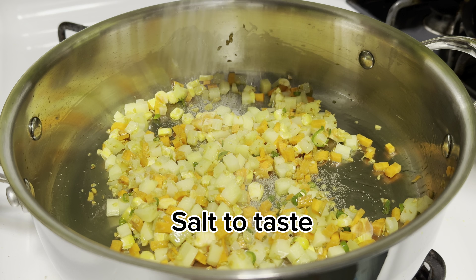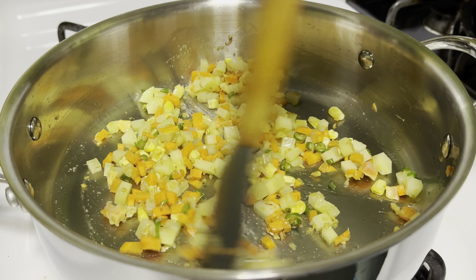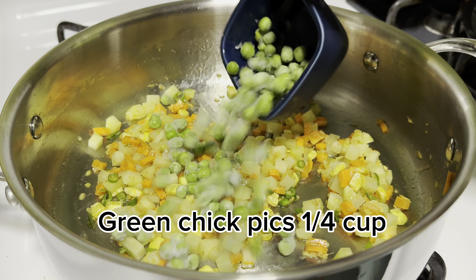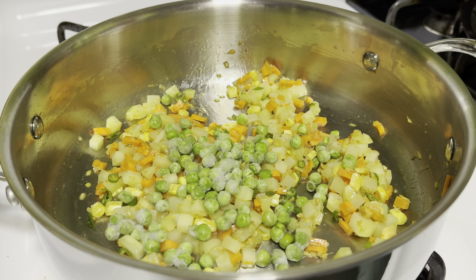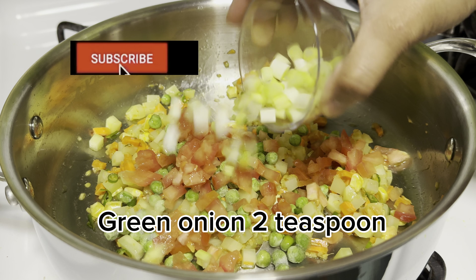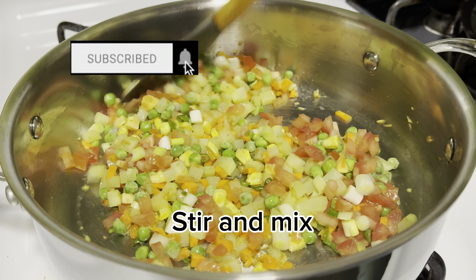Add salt to taste and stir and mix. Then add 1 quarter cup green chickpeas, 2 tablespoon chopped tomato, and 2 teaspoon green onion. Stir and mix.